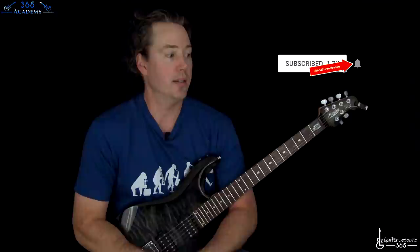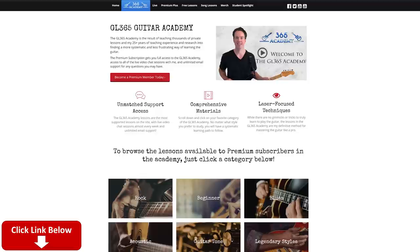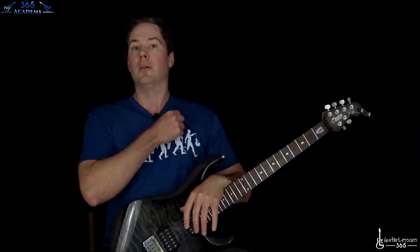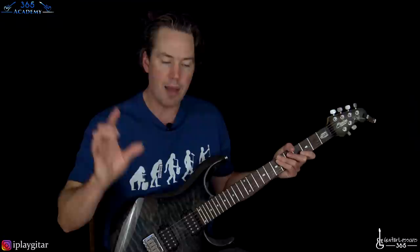Before I get into it, if you're not subscribed yet, please subscribe to the channel and ring that notification bell so you'll know when we release a new video. Check out My Guitar Academy — it's got all my guitar courses covering tons of topics at guitarlessons365.com. We've got thousands of people in there already. And if you like this shirt, check the merchandise store — link is in the description. All right, sales pitches are over, let's get into it.